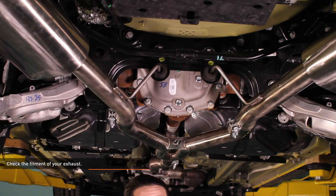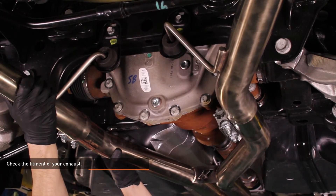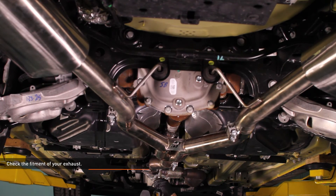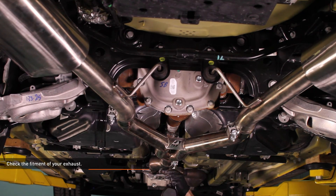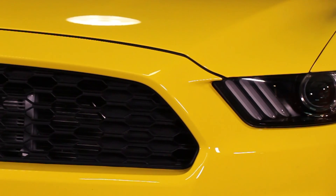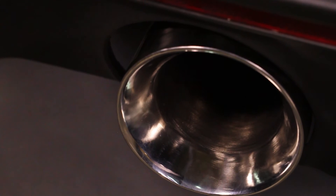Check the fitment of your exhaust. The couplers at the front of the system are still loose at this point. Adjust the exhaust until it fits properly, then tighten down the front couplers. It may be necessary to loosen the rear hangers or other connection points to make fine adjustments in the exhaust location. Once you are satisfied with the fitment, be sure to go back and tighten up anything you have loosened.